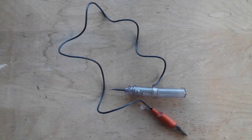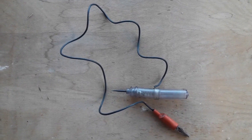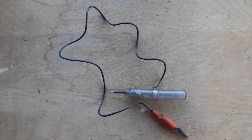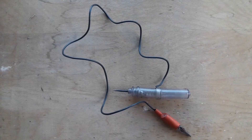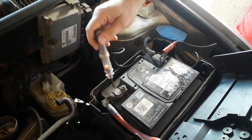Hi everyone, and welcome to DespairRepair.com. In this video we'll show you how to use one of the most simple yet effective tools for solving electric problems on your car. This tool is a circuit tester, also known as a test light.